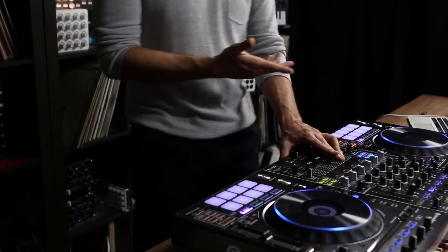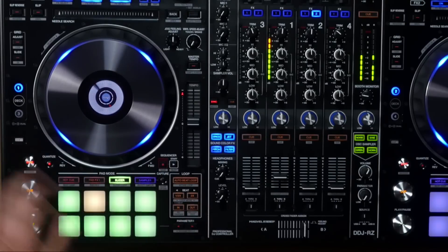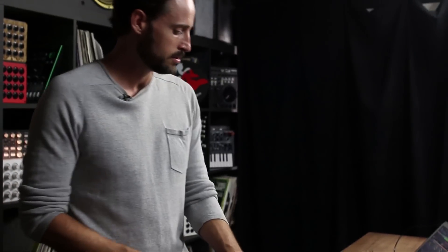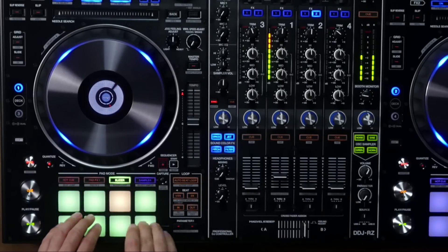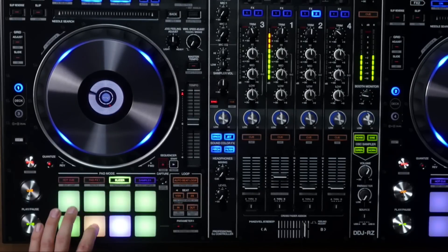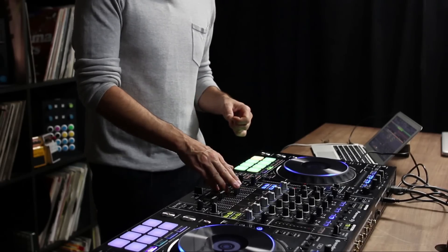One of the features in this new software is the slicer. Now this is not new — Traktor's got it, Serato's got it. A slicer basically takes something like this loop and turns it into a slice, so now we can chop it up based on the grid. And then it continues playing when you release that.